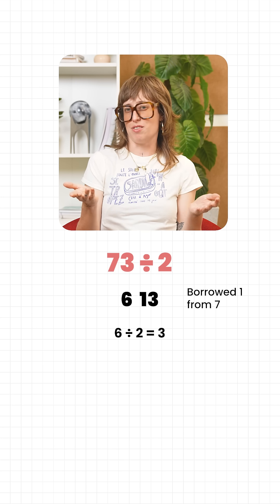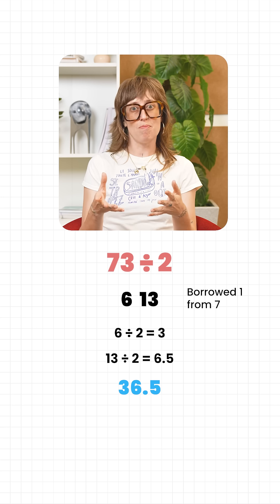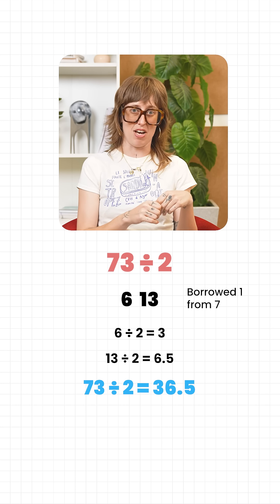So half of 6 is 3, and half of 13 is 6.5. Put those together: 36.5. So half of 73 is 36.5.